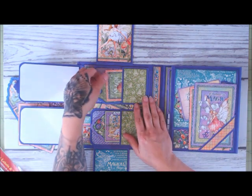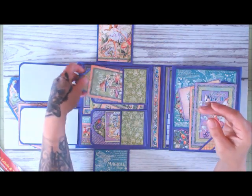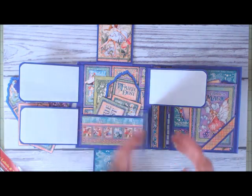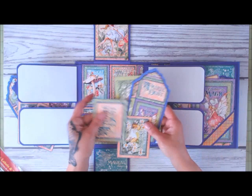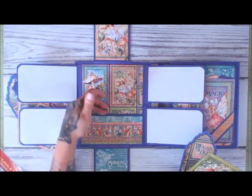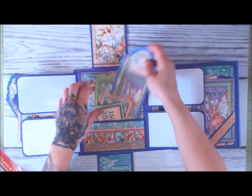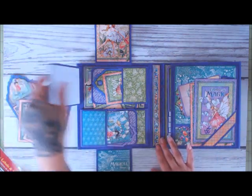Over here again there are two more of the pockets with tags, and then again these ones flip this way, and then there's a big pocket in the back with more of the cards and the fancy tag — so you can see the pocket right here. Super pretty. So let's put all this back in, and then it holds everything into place with the pockets that fold over.